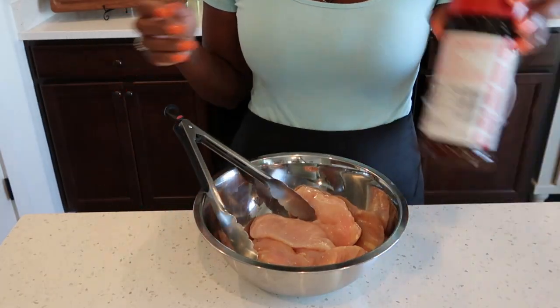Hello guys, so on today's episode we will be making Tuscan style chicken soup. It's so comforting especially with the season changing. Without further ado, let's jump right into it. For our Tuscan chicken, we are going to start by seasoning it.